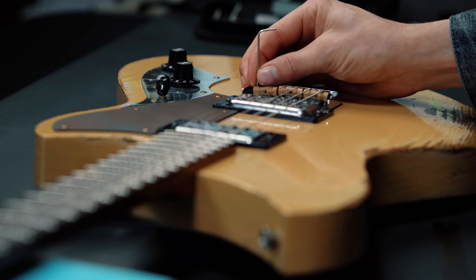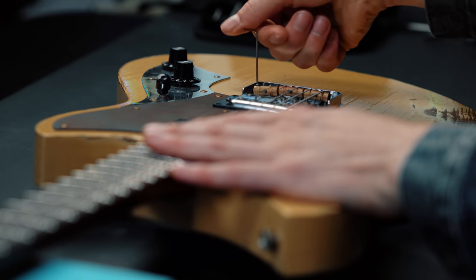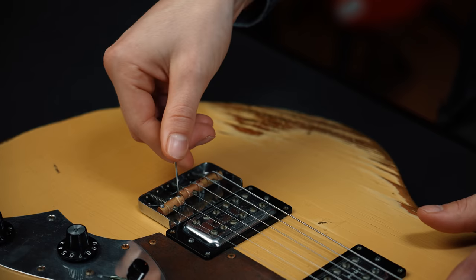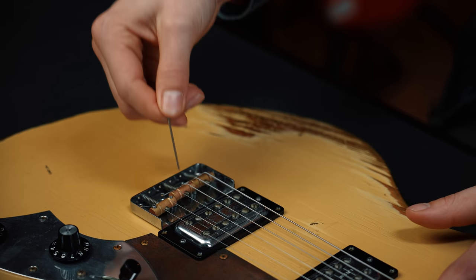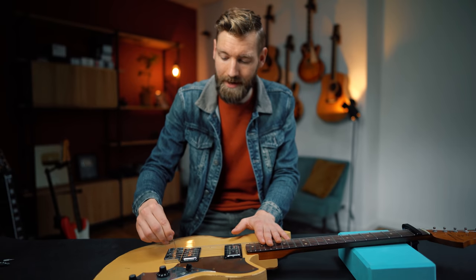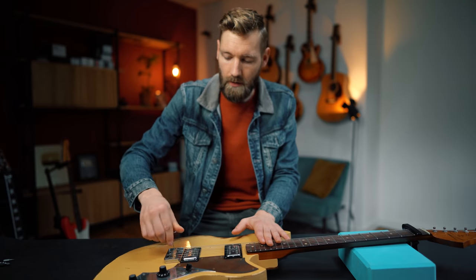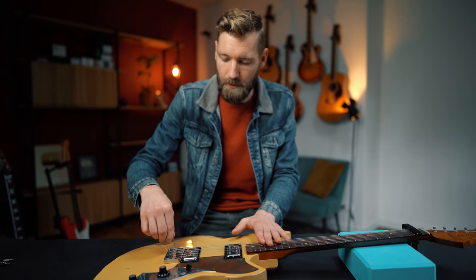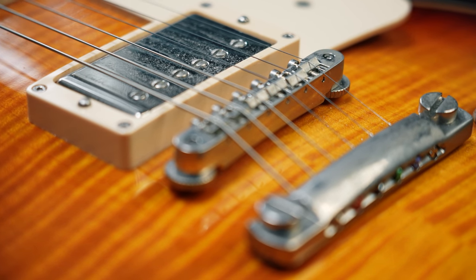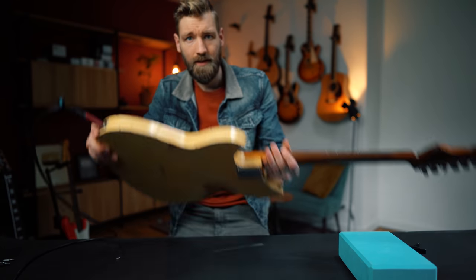I'm lowering the saddles of the bridge with an Allen wrench — don't overdo it, try half a turn at first. On this guitar we can adjust every single string. Always remember how much you turn so you can go back to the original position if everything goes south — that goes for every adjustment in this video. A whole turn on every screw — note that on the Gibson Tune-O-Matic bridge you only get two adjusting points.